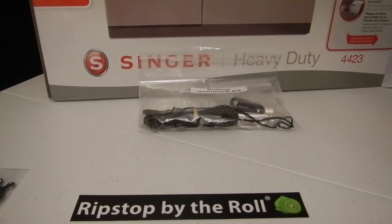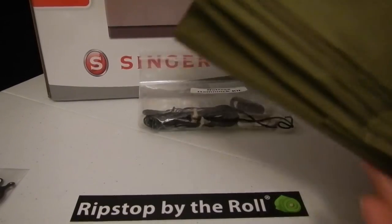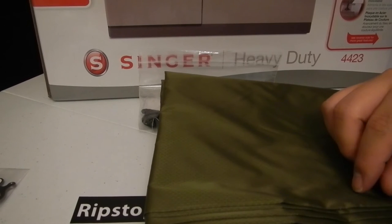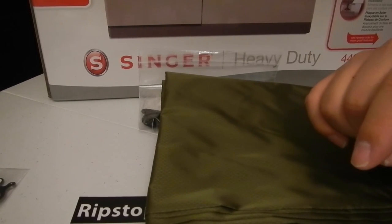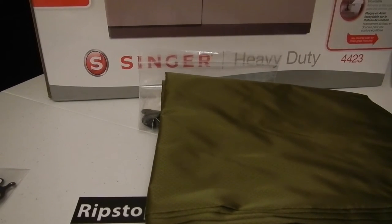The fabric I got for my hammock is right here - you get four yards. This is the Robic XL in olive drab. I've heard some good things about this fabric and really wanted to try it. I'm kind of skipping around because I don't intend to do this project until after I've made my stuff sacks and one other project which I'll show you. But I'm pretty excited about that.